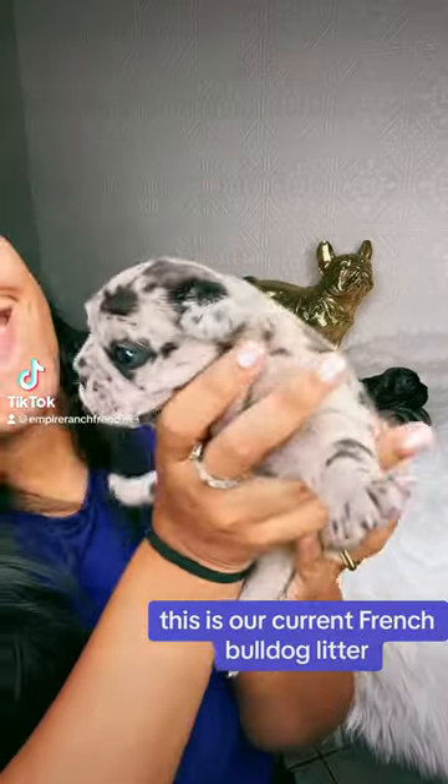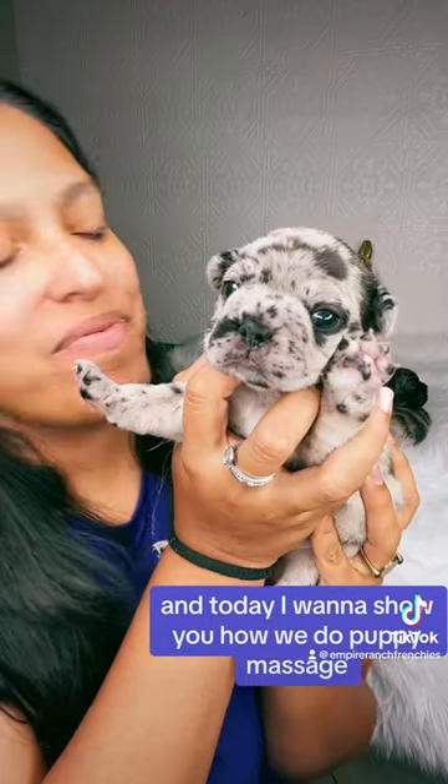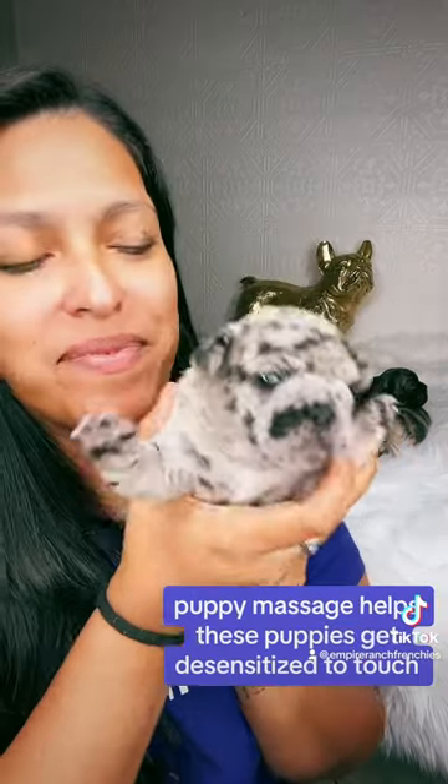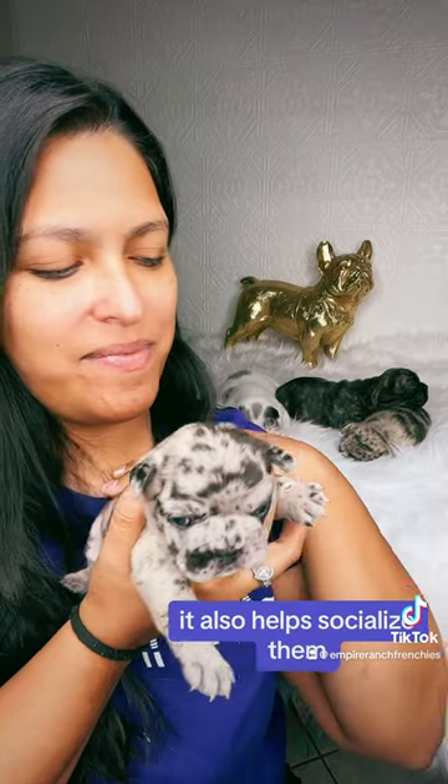This is our current French Bulldog litter. They are currently two and a half weeks old and today I want to show you how we do puppy massage. Puppy massage helps these puppies get desensitized to touch. It also helps socialize them.